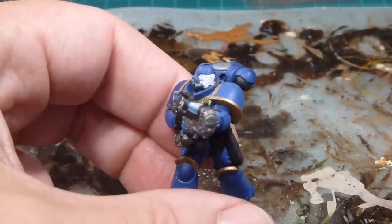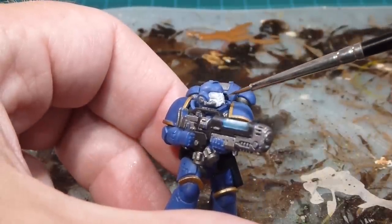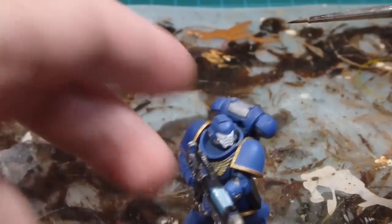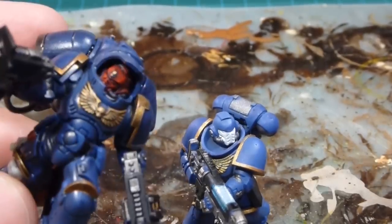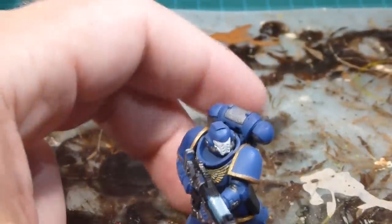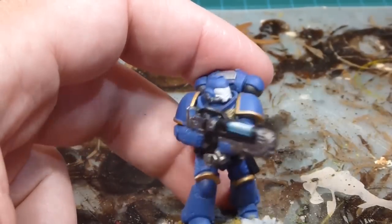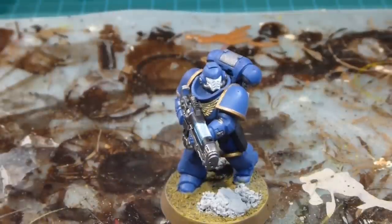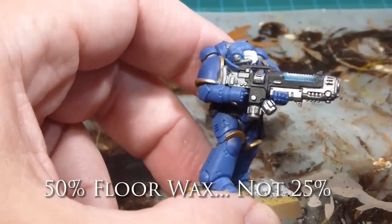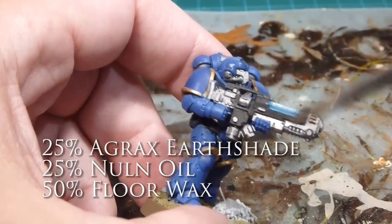One side note: all my troops are going to echo some of the Praetorian stuff from the Mark III armor and the Pre-Heresy Ultramarine paint schemes on Forge World. So all their face masks are going to be white — as opposed to our Lieutenants which have white and red — and each of our Sergeants will have straight red. Each basic troop gets a white mask with the blue helmet, which should give us a little bit of contrast. I'm also going to be doing some additional heraldry. Now I'll wash this guy with that 25% Agrax, 25% Nuln Oil, and 50% regular cheap floor wax.